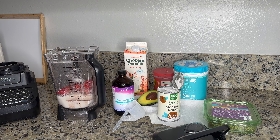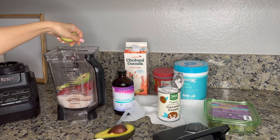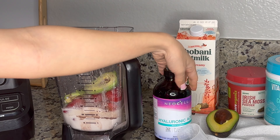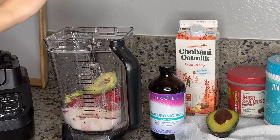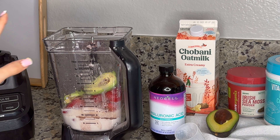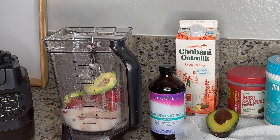Adding the avocado now. So to recap what we've added: collagen, dates, sea moss, oat milk, hyaluronic acid, avocado, and strawberries. That's everything — now we need to mix it all together well.